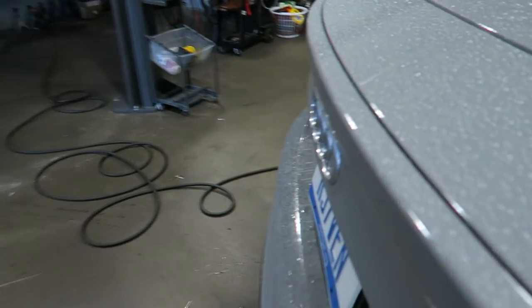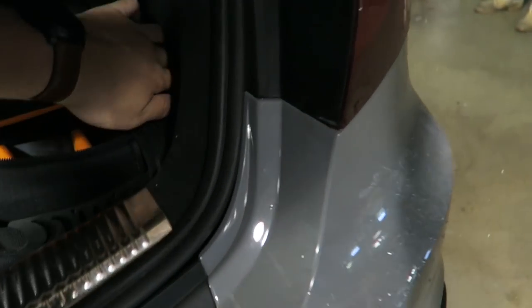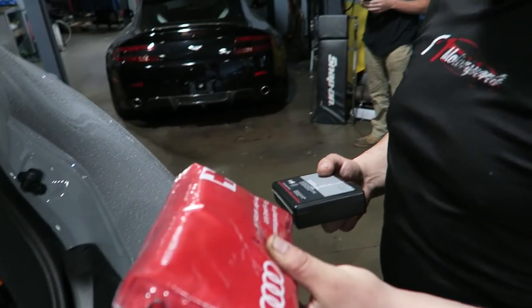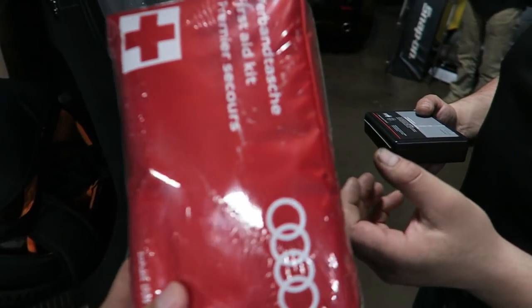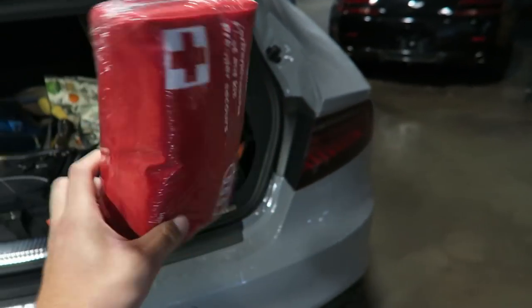Want to know something else funny my car comes with? I have the original factory first aid kit — and it's even still wrapped in the plastic. I don't think I'd want to use it. It's got German all over the back. This was probably like a $300 option — the original Audi RS7 first aid kit, in case you get a cut in your fancy car.